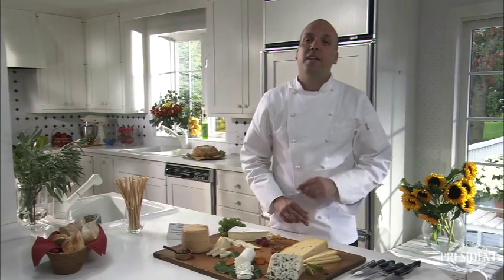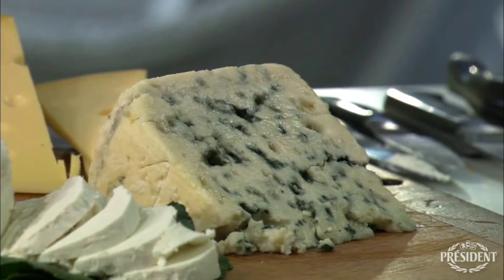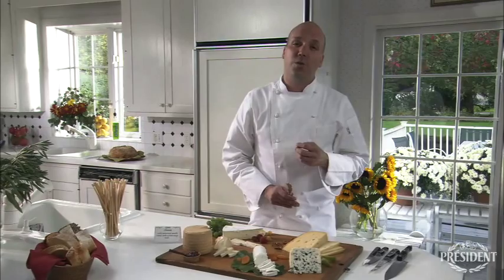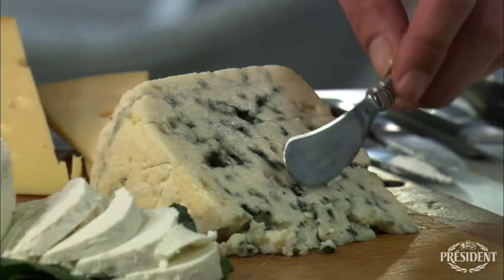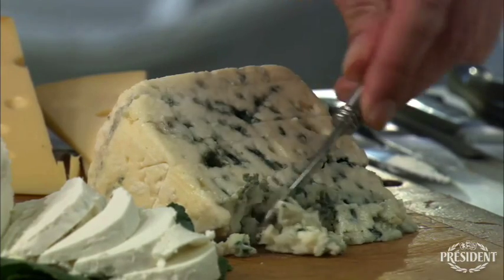And finally, we have our blue cheese, which is the Societe Roquefort — a very salty, rich, and creamy blue cheese. You'll use a butter knife for this one, and sort of spread it around near your bread, or any fruit that you would like to have it with.